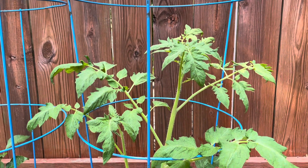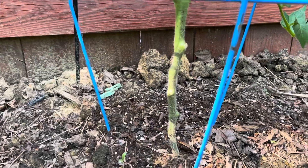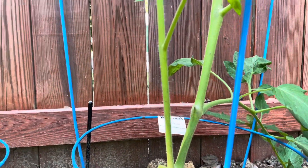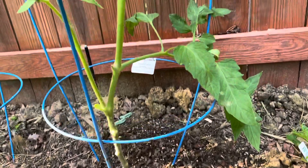This tomato plant is doing quite well. It's got a nice, healthy stem there.